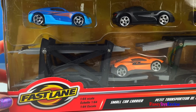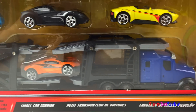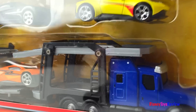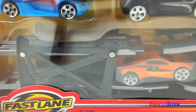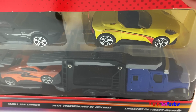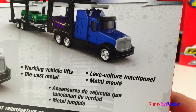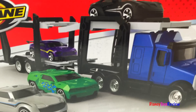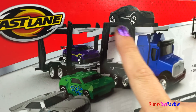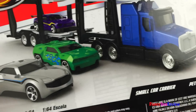Next we have this Fastlane small car carrier. This car transporter has a nice big cab and a lot of space to carry lots of different cars. This set comes with four different cars. It's die-cast metal and it has working vehicle lifts. I like that they're separate — that'll make it easier to get them on and off. I can't wait to get a better look at this one.